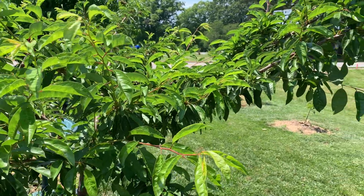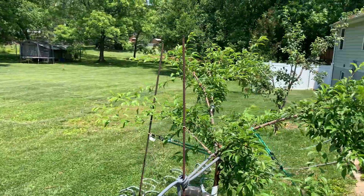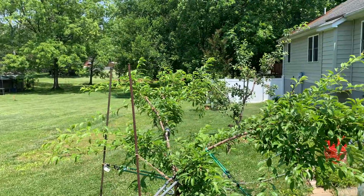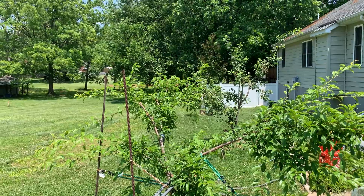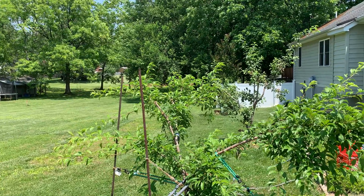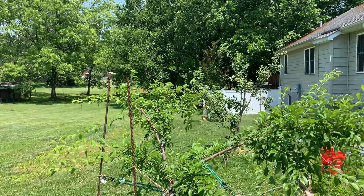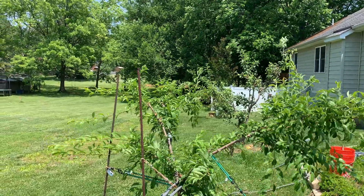Hey everybody, this is Yarkeen. I was just out there spraying my trees for the first time this year. I know a lot of people spray earlier, but it just wasn't very humid and I expect it's gonna start getting more humid pretty soon, so I wanted to try to protect my trees.